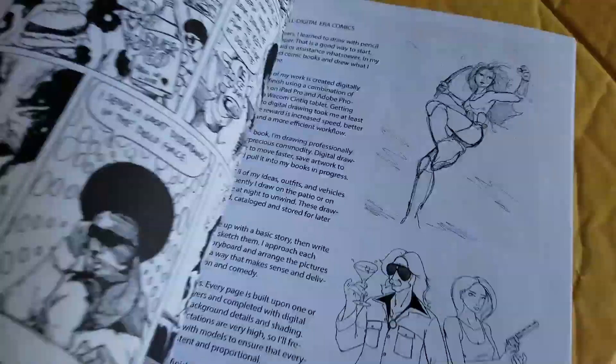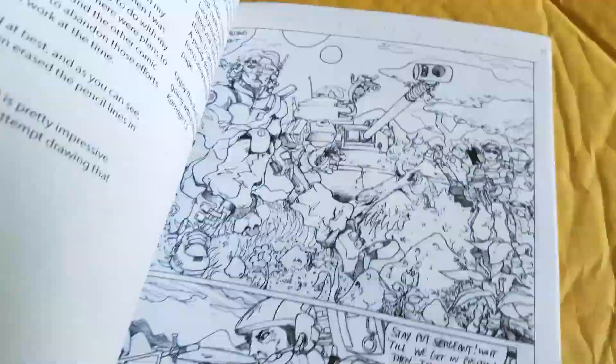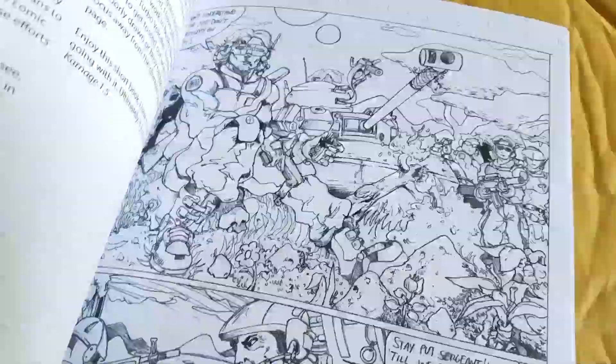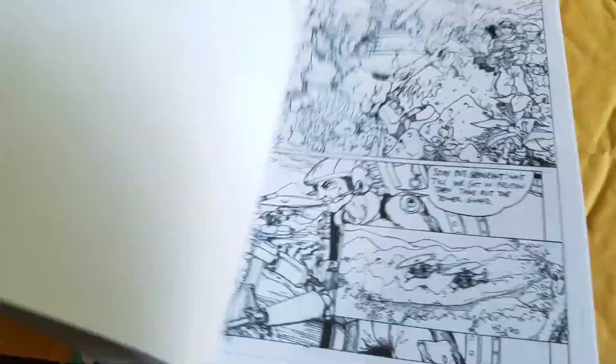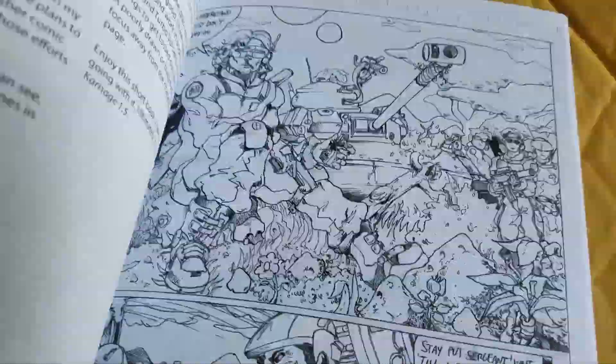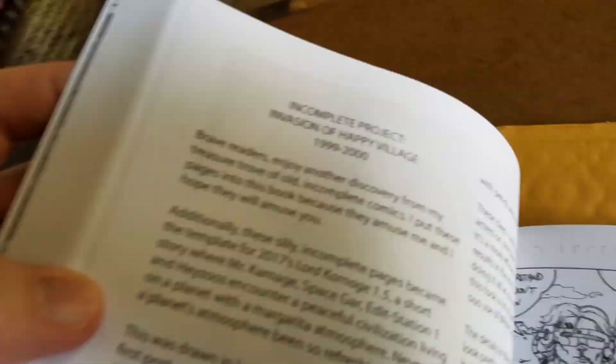It is complete. Artwork from the past 20 years, much of it not published before. I drew this one here - I actually found the originals when I was going through all the older art. It's an incomplete project called Invasion of Happy Village.